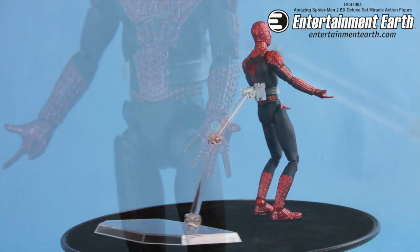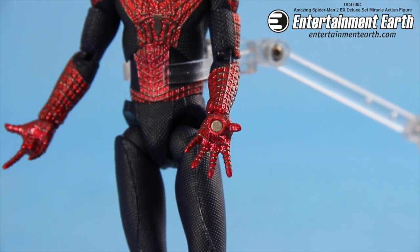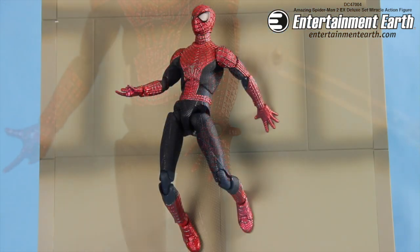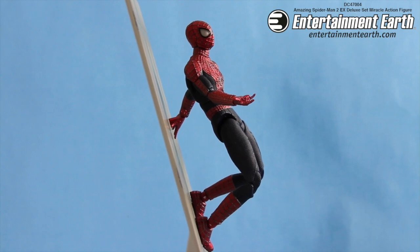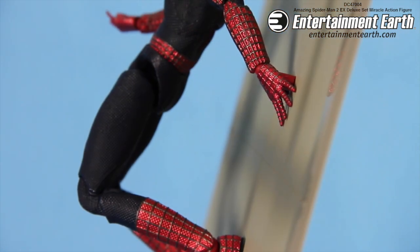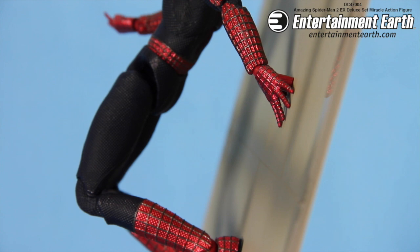It also comes with interchangeable hands, and you have the Spider-Man hands right there. Now what's that little dot? Well, that's a magnet, so he can be attached to this magnetized wall that does come with the figure. There's no strings or any glue holding it up — that's magnets in his left hand and in his two shoes.